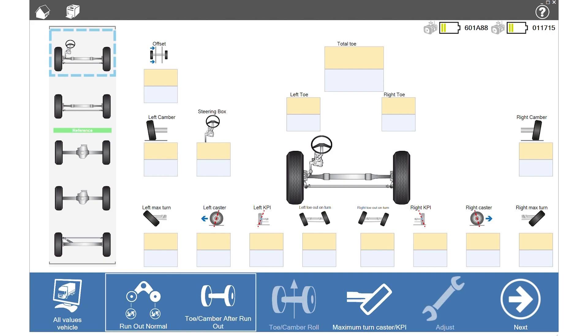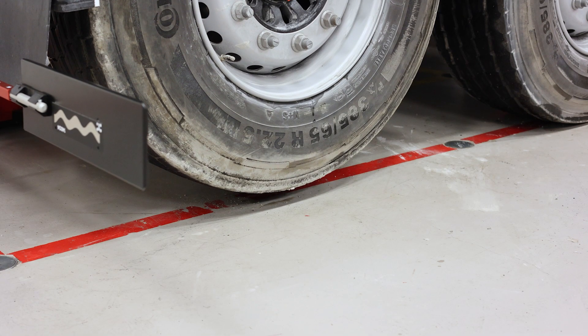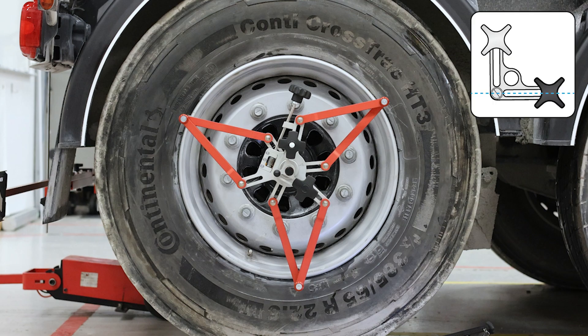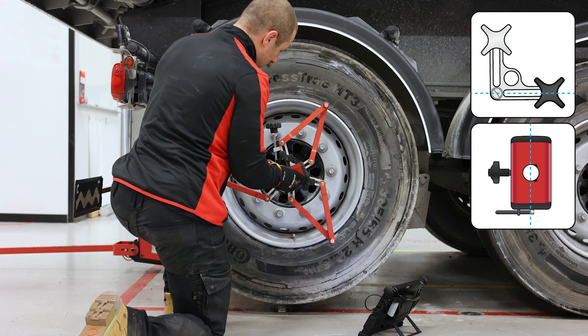Start the runout procedure by clicking on Runout Normal from the main window. Lift the axle so that the wheels are free from the ground and can be rotated freely. Mount the wheel adapter with the white knob pointing straight up. Mount and lock the camera, also pointing straight up.